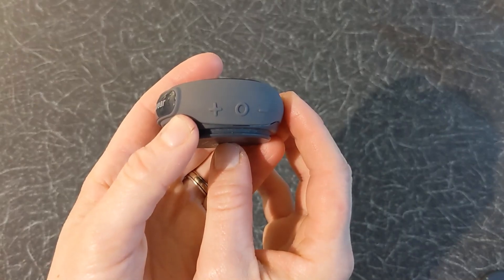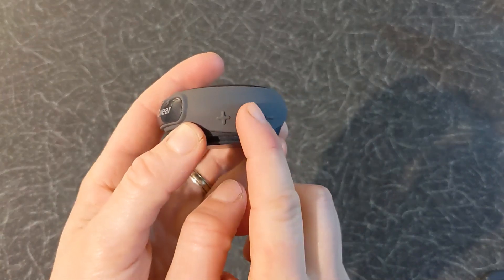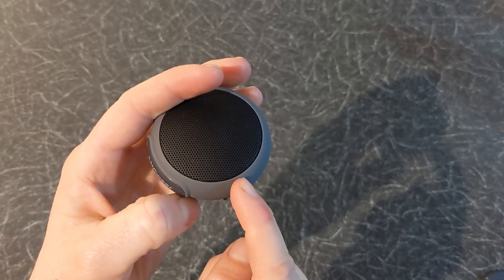Now let's turn it on. To power it on, press and hold the zero button for 3 seconds. A blue LED light will start flashing.